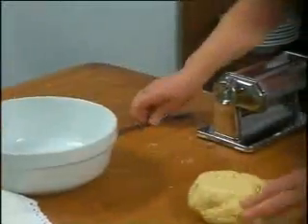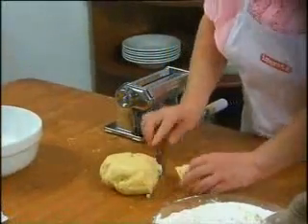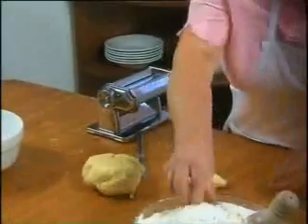Now cut off a piece of dough with a knife, flatten it gently with your hands and dust it with flour.